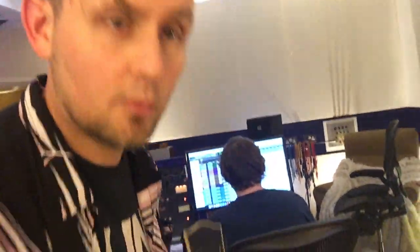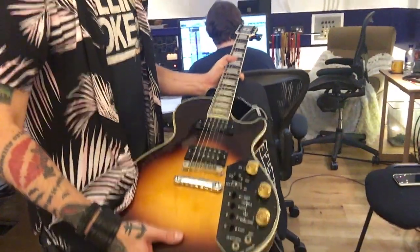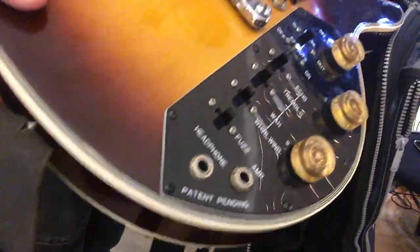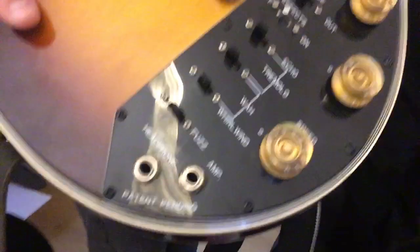What the hell is this guitar? This is a UniVox Effector and they were made as a sort of fun guitar in the late 70s and early 80s that you could order from the Sears catalog. It's got a built-in fuzz, it's got an auto wah, a tremolo, and a really weird echo effect.